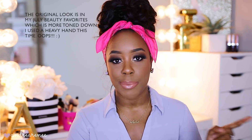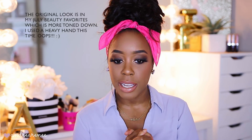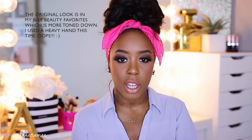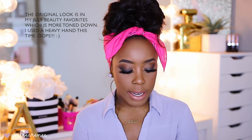Hey guys, welcome back! In today's video I'm going to be showing you how to do an easy smoky eye. I had this same eye in a recent video and a lot of you were asking me to do a tutorial on that look. It looks a little bit more intense but the steps are the exact same. We're going to be using all drugstore products — super simple, super easy, definitely beginner friendly.